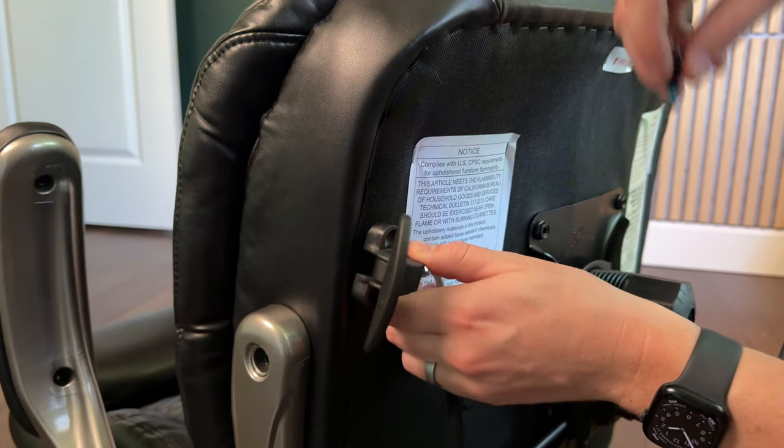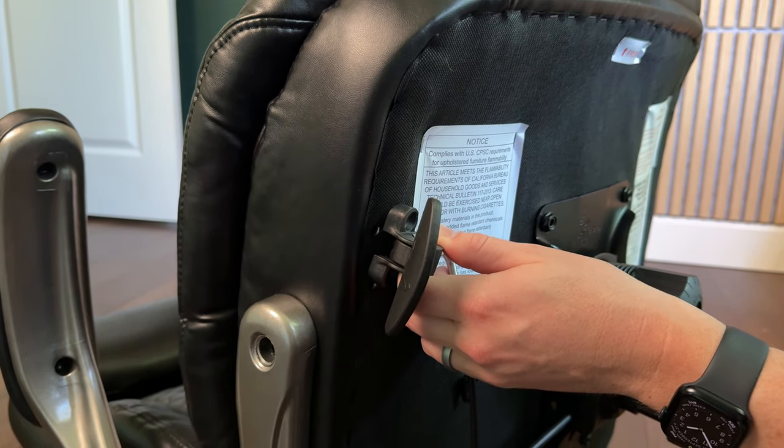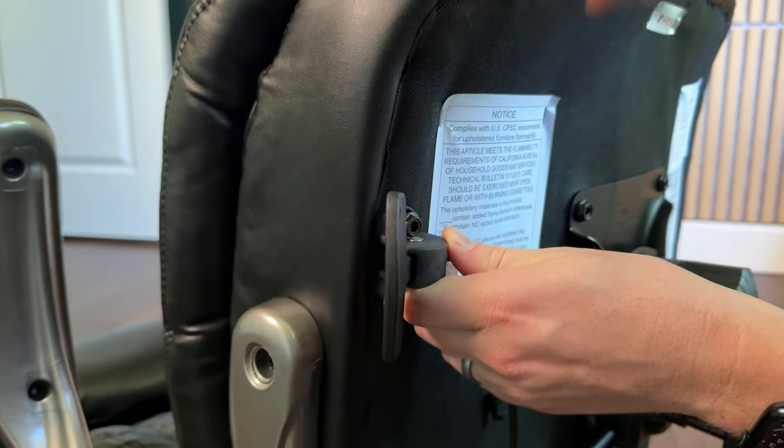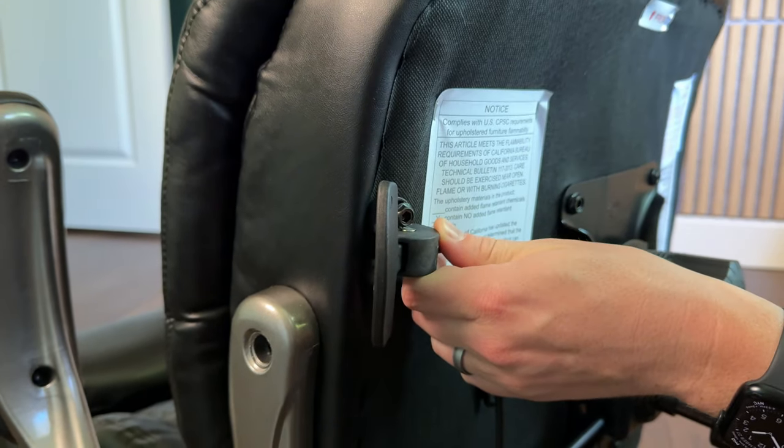Next, we're going to add the lumbar support adjustable lever, which just has two screws. They go right into the base — tighten them down fully using the provided Allen wrench.